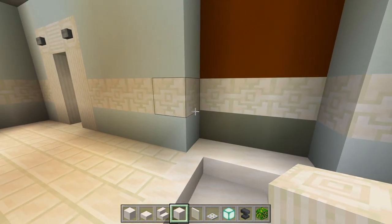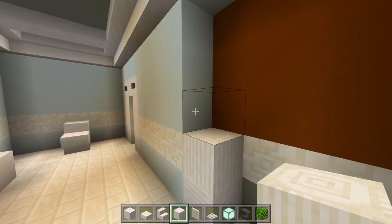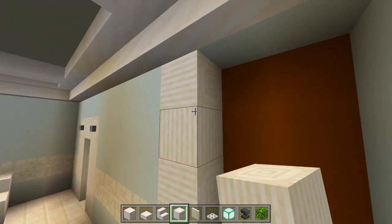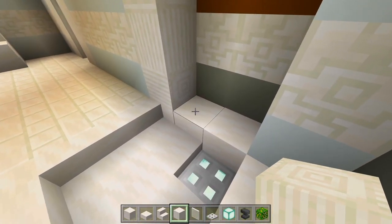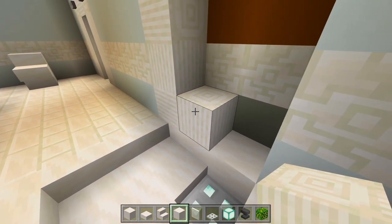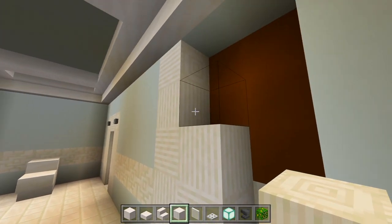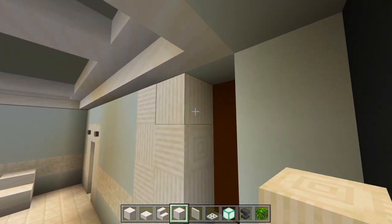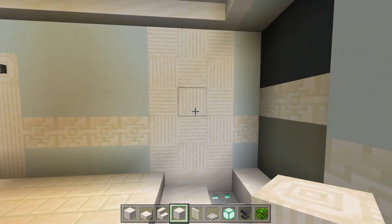I'm going to have a crisscross pattern between the pillar quartz blocks for the tile here in the shower. I'll alternate sideways and facing up — just back and forth, working my way up from the bottom. I'll do that for both walls, keeping the pattern opposite on each side.